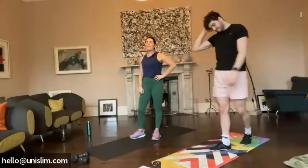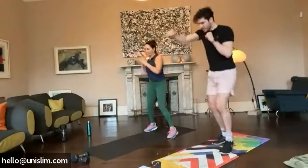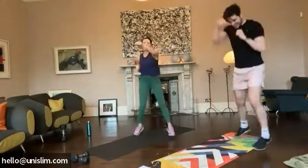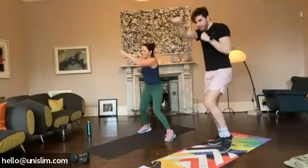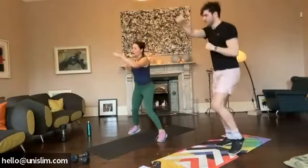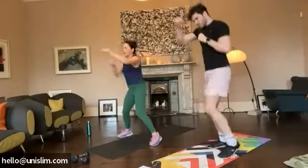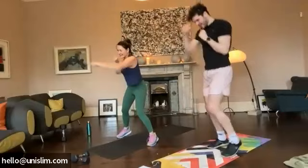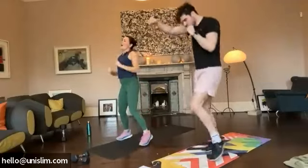Well done guys, you are amazing. Do it at your own pace as well. Work for yourself. Okay, three seconds guys, boxing again. Let's go. Keep those feet moving everyone. That's it. Good stuff, 20 seconds left everyone, keep going. Halfway. Come on. Last 10 seconds guys, give it everything. Come on. Last five. Three. Two. One.